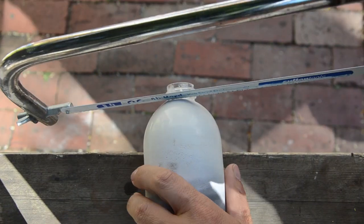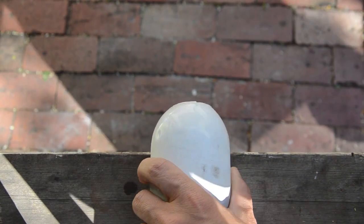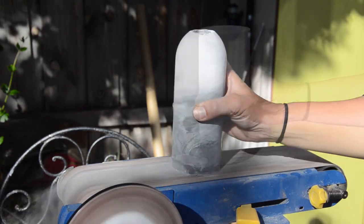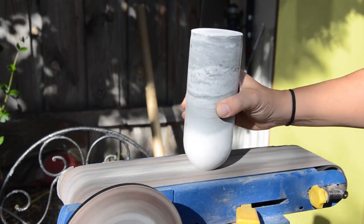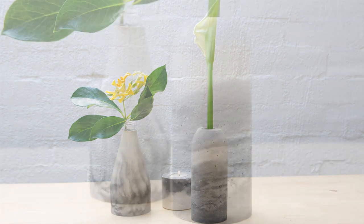So for my vases the tubes had to stay inside, and I decided for my first vase to cut the top off. Thank you for watching and don't forget to subscribe.